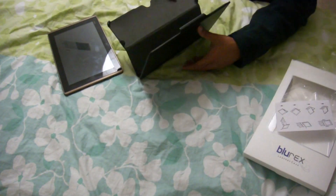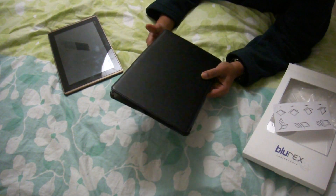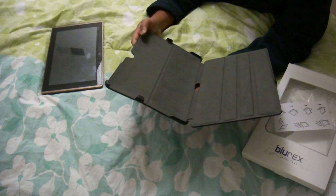Hi everybody. I just ordered this Blurex leather case for the Transformer. I just got this from Amazon for about $20.